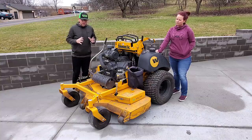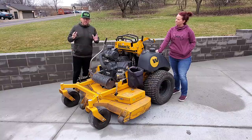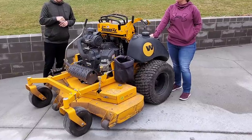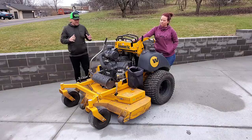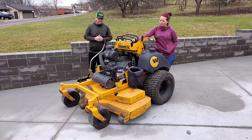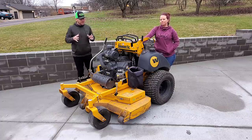This thing will hug a hill pretty darn well. Compared to other stand-on mowers, I'd say the Ferris is probably the closest to this one for hugging hills, simply because they both have those big rear tires. This mower holds a ton of fuel and will last you a solid two days running that Big Block.